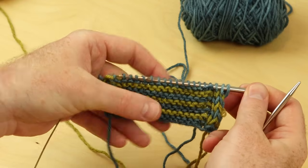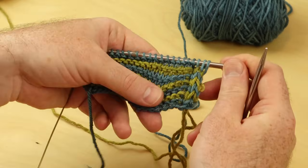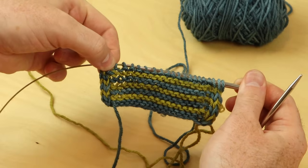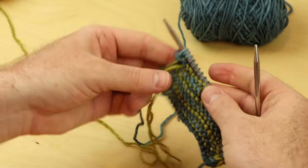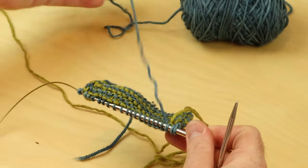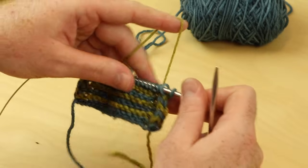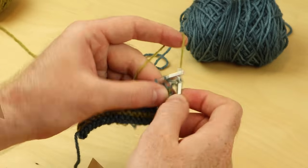When you're working two-row stripes and carrying your yarn along an I-cord edge — this happens a lot in my shawls or scarves where you knit the first three stitches and then work your pattern all the way until you slip the last three stitches — when I'm done with one color, I just place that old color on top and to the left of the new color, and then bring the new color up to knit. One, two, three, and continue knitting.